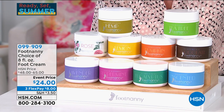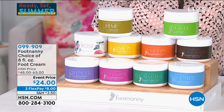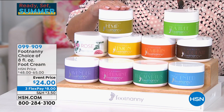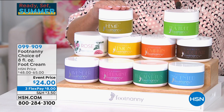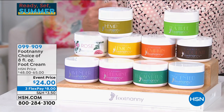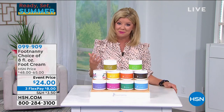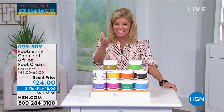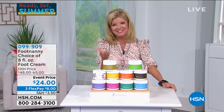This is no joke — only here at HSN. It's a big full-size vat, eight ounces, at $24 with three flex pays today. Too good not to try. And especially as a customer pick — when you read those reviews, you're going to say, how can this foot cream be any different? Let's bring in Gloria Williams.